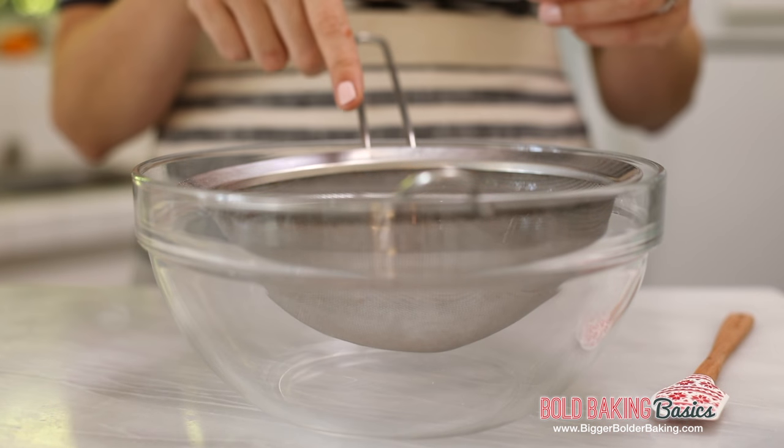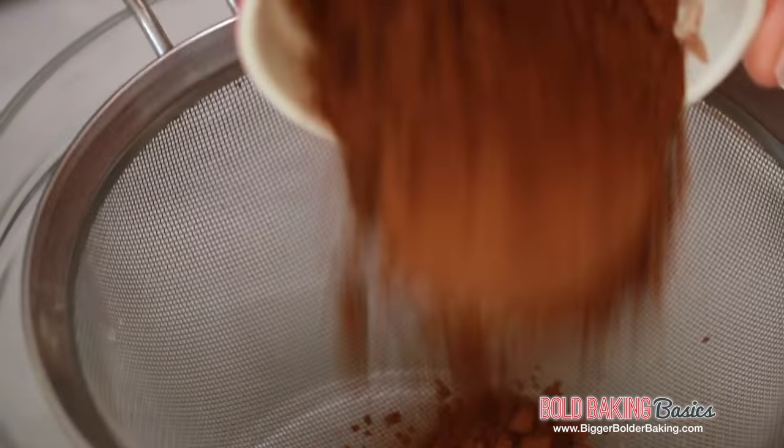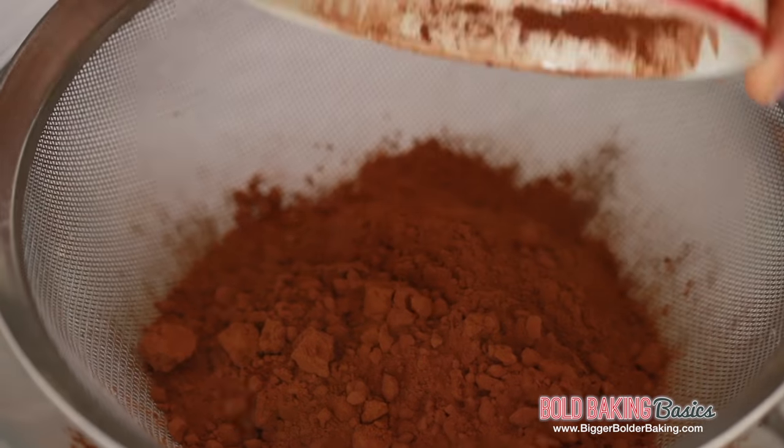Here I've got a big bowl lined with a sieve and we are going to add in some cocoa powder. Please use good quality, rich cocoa powder — also unsweetened, so it doesn't contain any sugar.